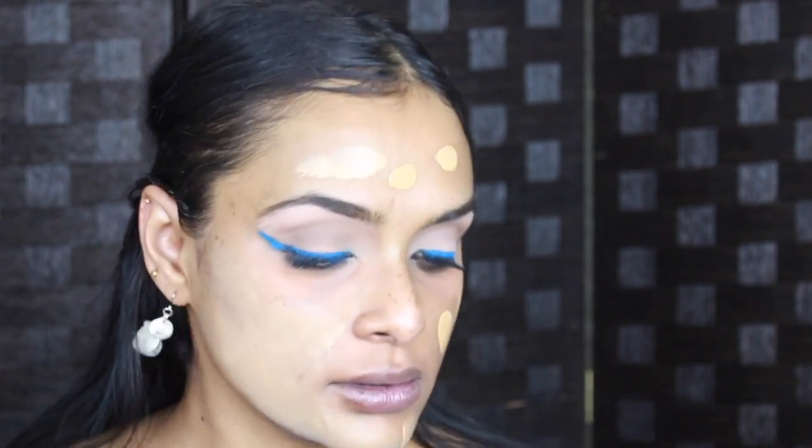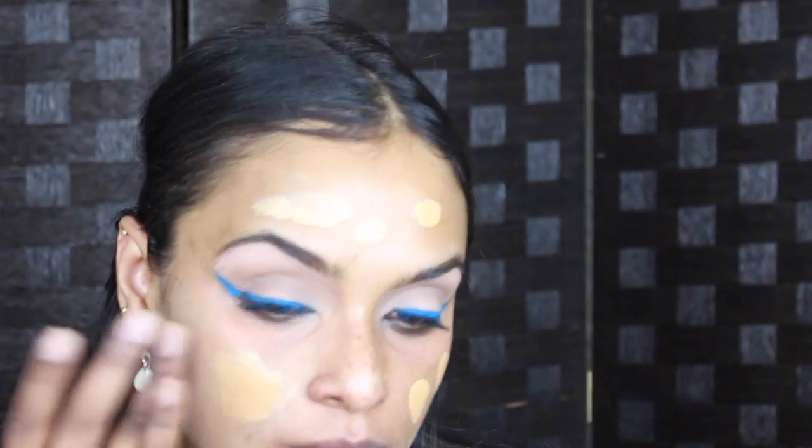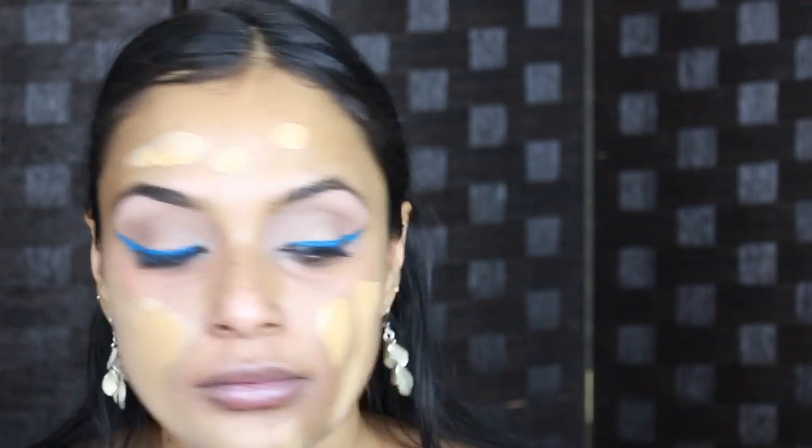I'm just going to hydrate my face first with some prep spray. Before I go in with foundation I'm going to colour correct with a dark pink corrector. Now this is — oh, this is too light. I'm going to take my concealer — I'm using this for highlighting purposes and this is a chance for me to clean up the sides of the wing.